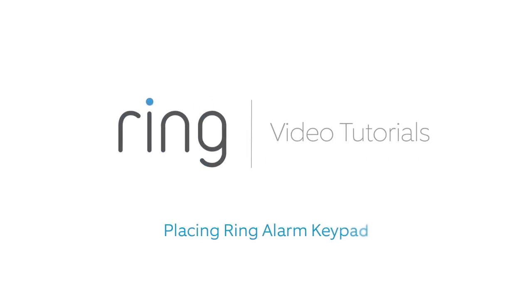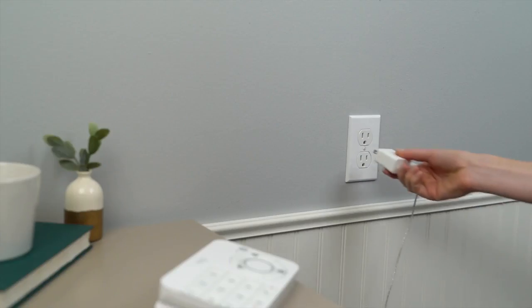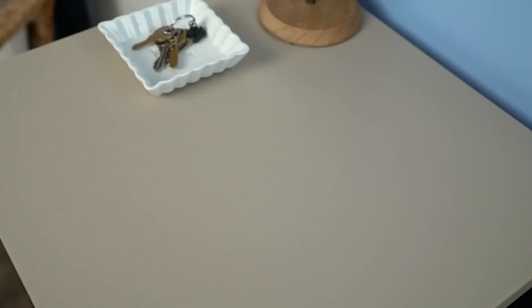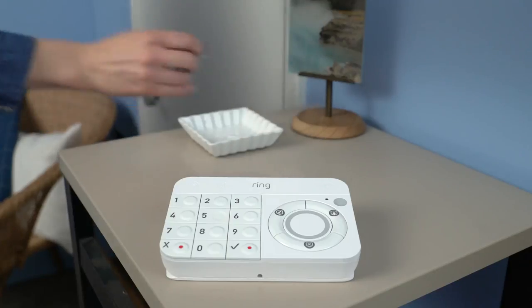You've connected your Ring Alarm devices to your system and now it's time to place them around your home. Let's place your keypad. The keypad was designed to be versatile — it can be plugged in or run on battery. You can mount your keypad on a wall or place it on top of a table. Your keypad was made to fit your lifestyle.